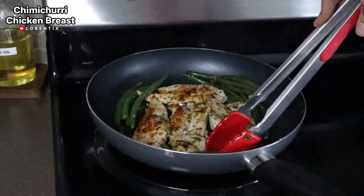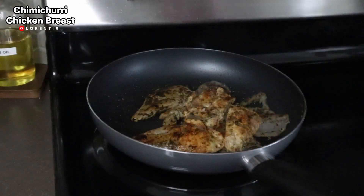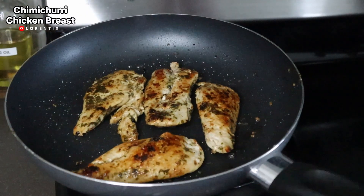I'm going to remove the green beans because they are ready. I'm going to turn off the stove and we are ready to serve.